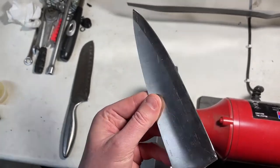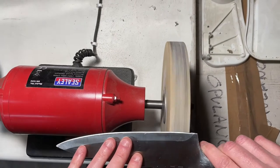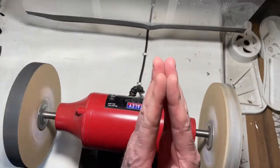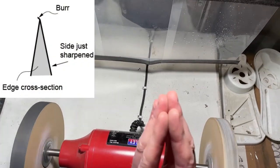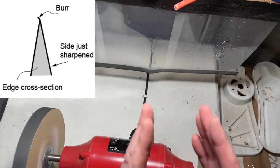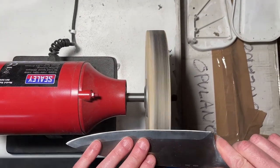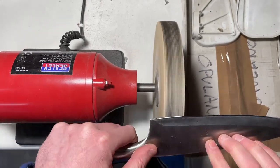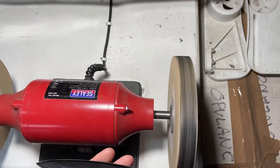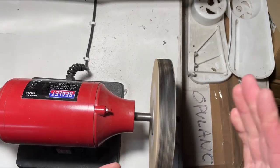We'll now move on to the polishing side. What we're actually trying to do now is — where we've got that burr on the edge, imagine the knife edge with a very fine burr — what you want to do is polish that edge until that very fine burr just drops off, so you're left with just a neat clean edge. You have to apply enough pressure — not heavy pressure, but enough that you actually machine off that burr. If you're just tickling it, all you'll be doing is bending it backwards and forwards.